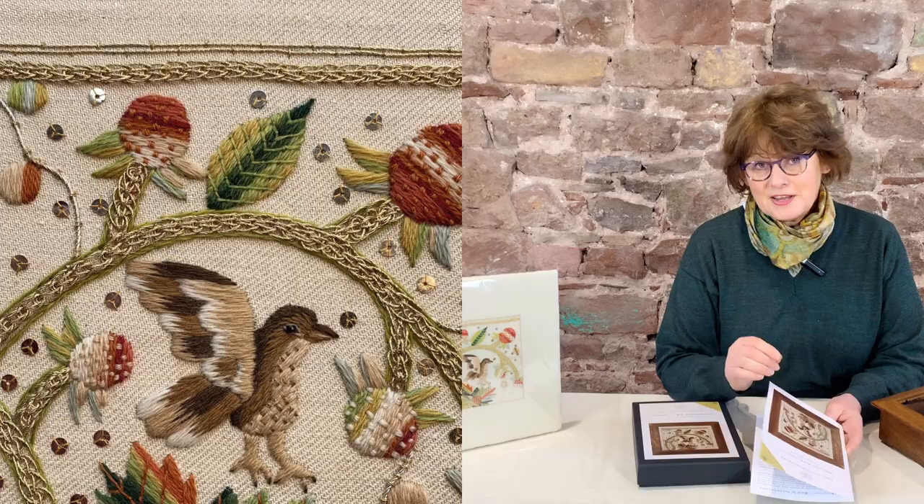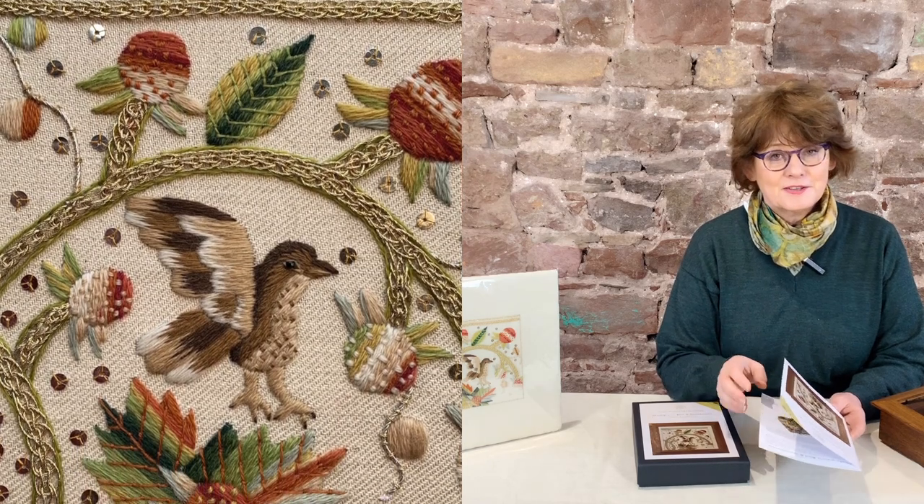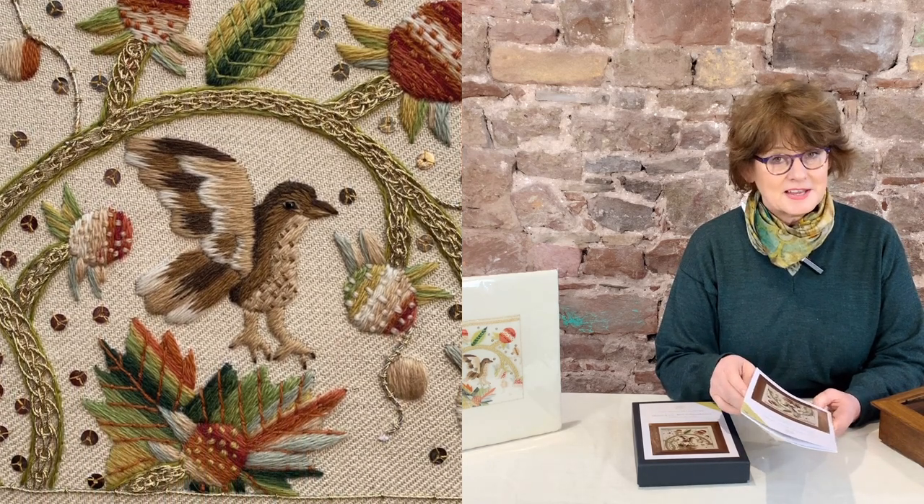So to create a historic look I've used very fine Renaissance wools which look very like the silk on the original as it stands today.